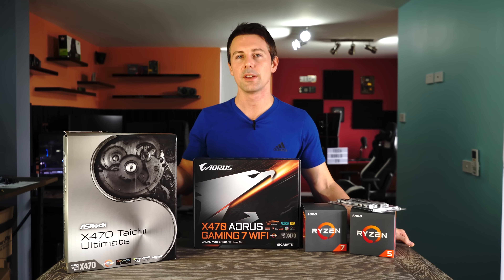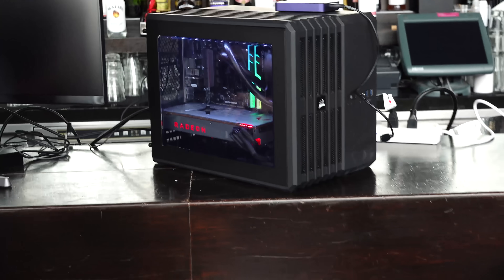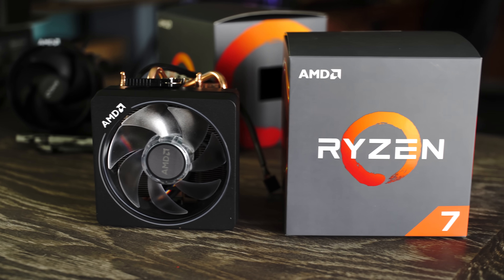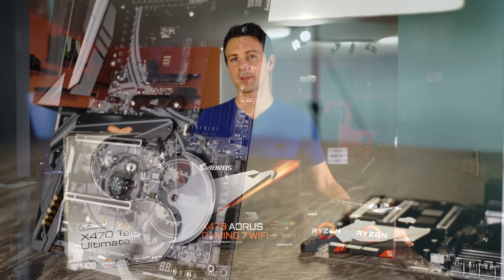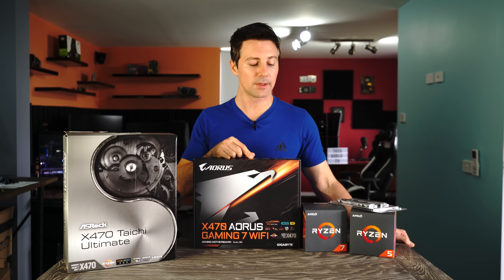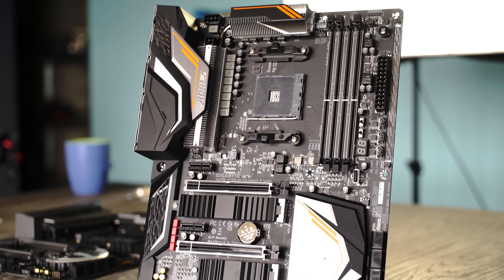For instance, if you've got a two-terabyte hard drive, you can add on a 256 gigabyte NVMe drive. Now you've got 2.2 terabytes, but it'll also use that NVMe for the most-used files, promising faster speeds with no hassles about switching between drives. You can get this on other motherboards like X370 boards as well, but that will come with a cost of $20 for the license — it's included for free with the X470.